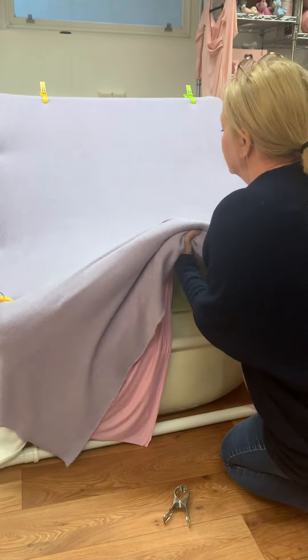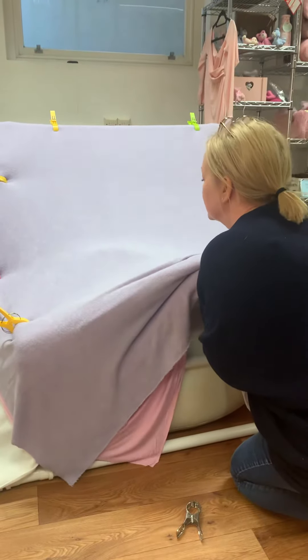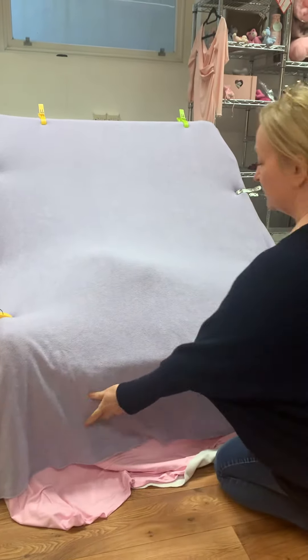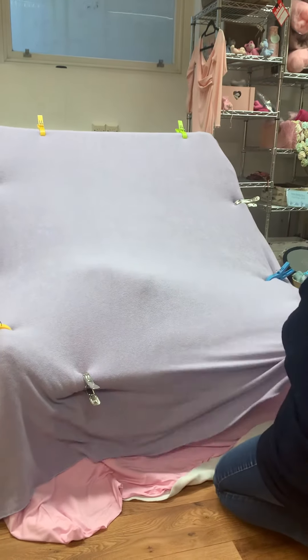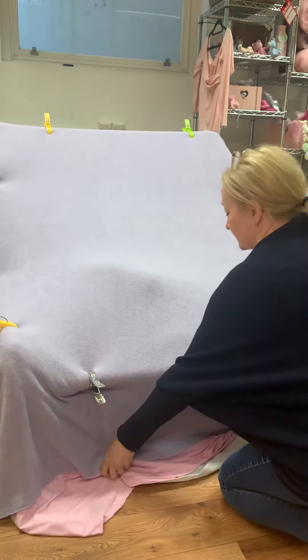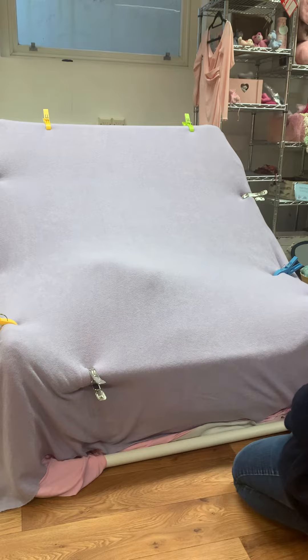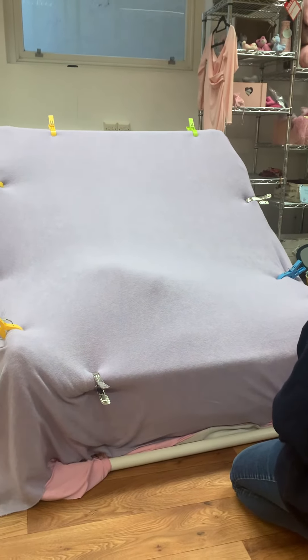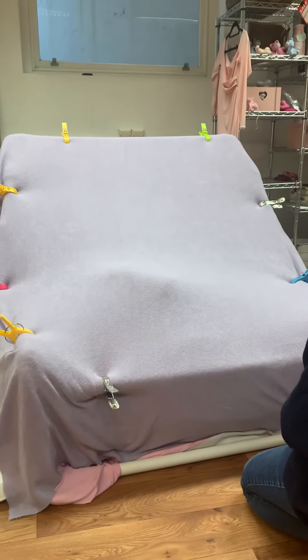We've used a variety of posing tools over the years — over the last 10 years that we've been photographing babies. We used to use a wedge that was filled with polystyrene beans, but this didn't offer quite the amount of support that we needed. We've also used ones that were made out of faux leather, but they were too hard. This one is literally the best posing wedge that we've ever used.